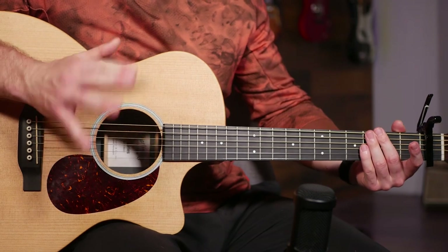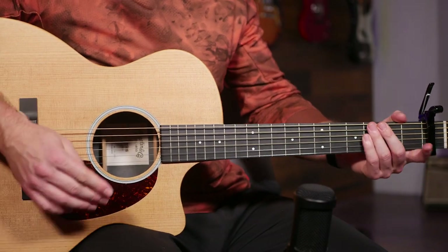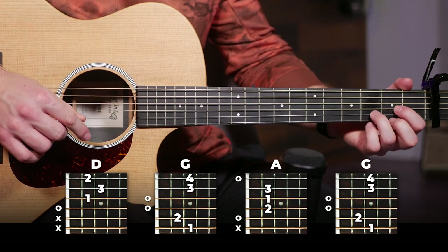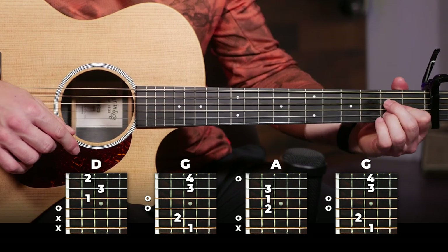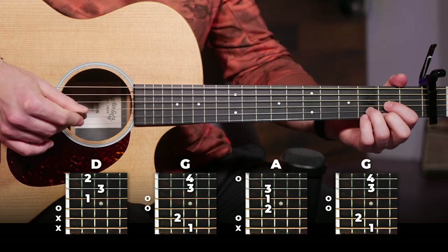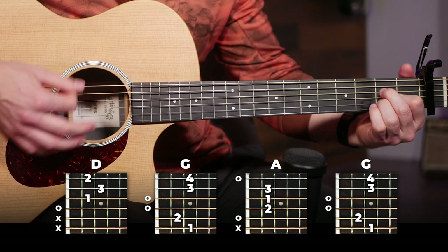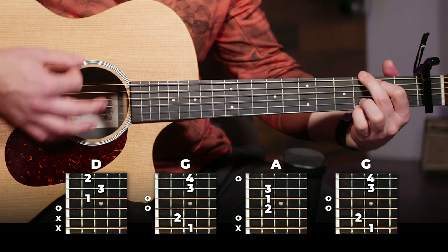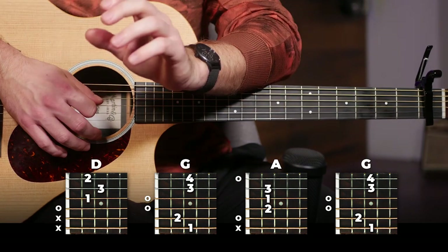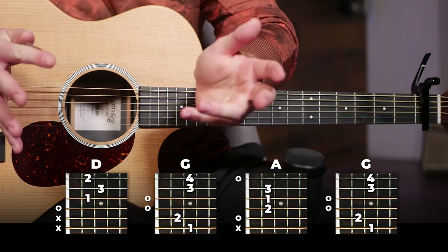That leads us to the final and easiest part of the song, which is the part played in the intro, the break, and the outro. This is going to be really easy to learn compared to the other parts. All it is is D, G, A, and G on our strumming pattern. That's it — this entire section is just that. So you can play this part in the intro, outro, and the break, and if you can play those three parts, you can play the entire song.